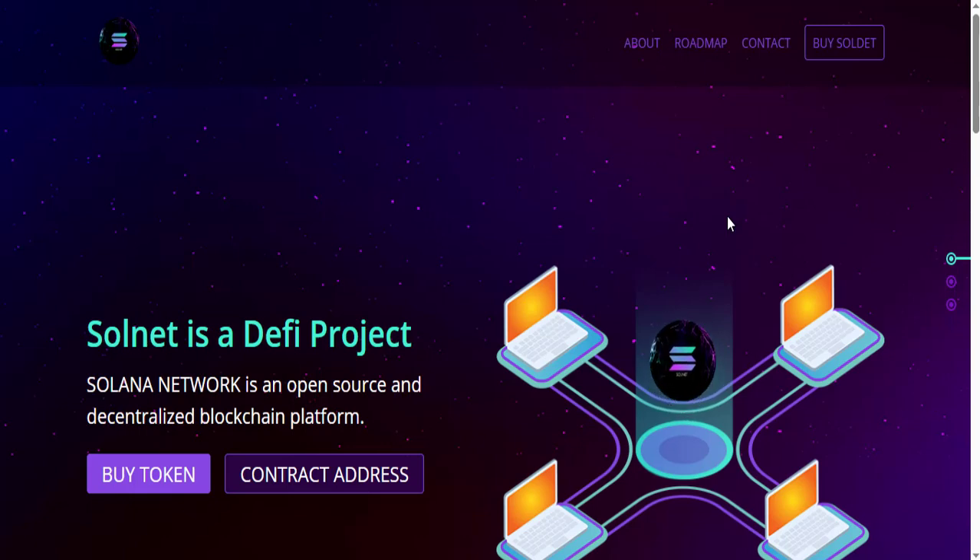In the link bar you can see there is a link by the name of solnet.live. I will provide this link in the description of the video. As you click on it you will come to this website, whose interface is currently in front of you. At the top left side you can see its logo and here some of its tabs, which I will review completely today.